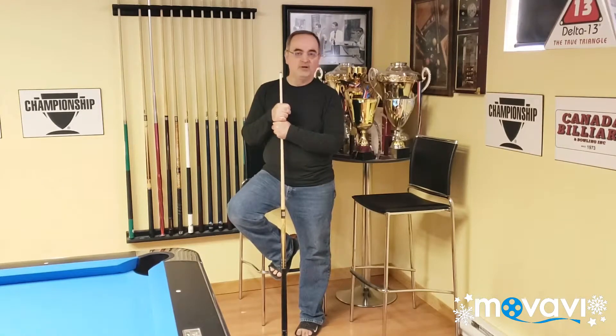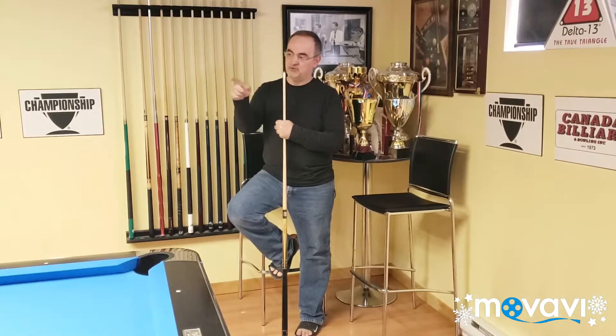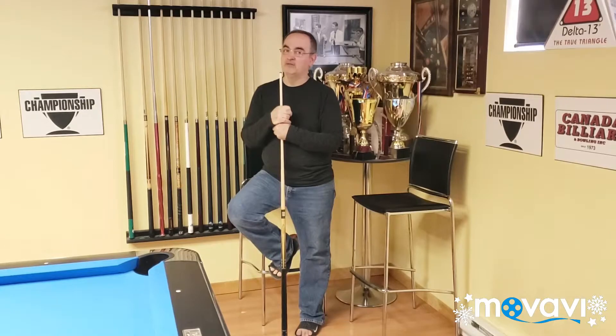I'm going to pocket the one in the corner with a lot of lower right hand English. Screw back, go one, two, three cushions, go back up table, pocket the five, get shape on the three. Now that's one great shot if I can pull it off. Let's go and see what I can do.